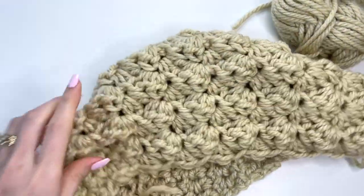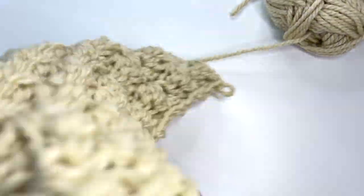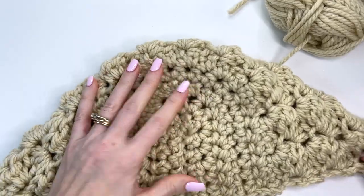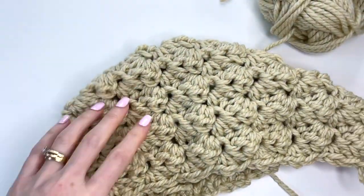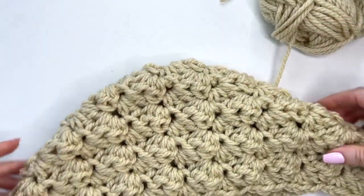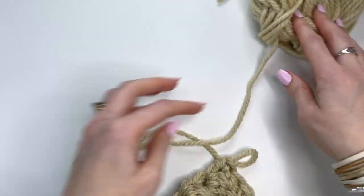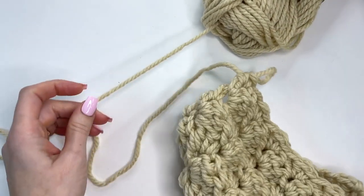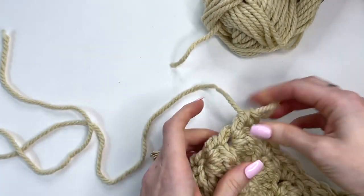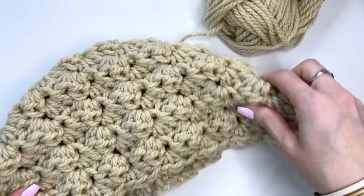So the hood is going to look something like this as you've worked it — it's going to fold over. This is how the back is going to look. You should have your tail on the inside ending on row 15. Next we're going to fasten off with a long tail for sewing to the blanket — make sure it's nice and long. We'll use that to sew this to the blanket later.